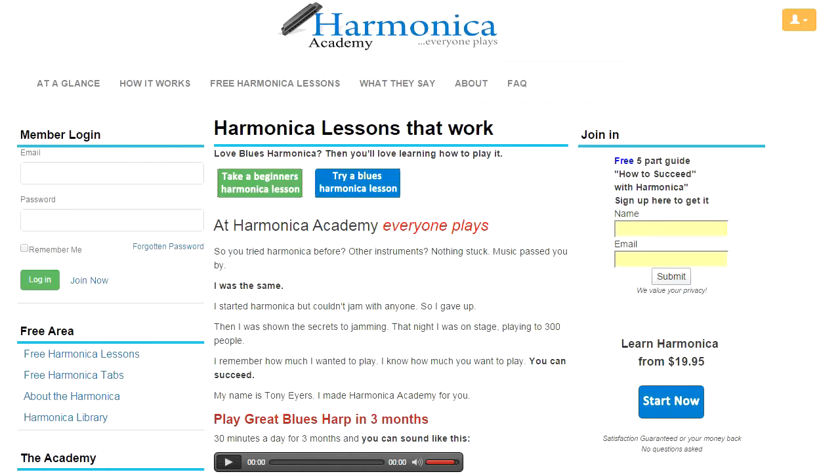If you're an intermediate player, maybe you've been playing for a couple of years, you've also come to the right place. Or if you're an advanced player, perhaps playing professionally, Harmonica Academy still has something to offer to you.